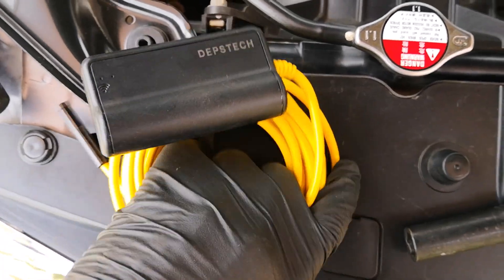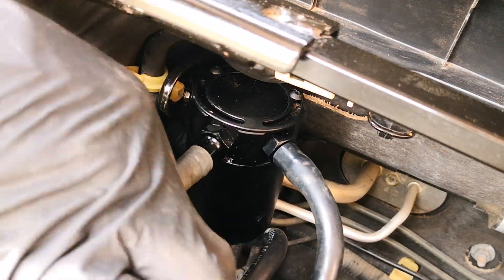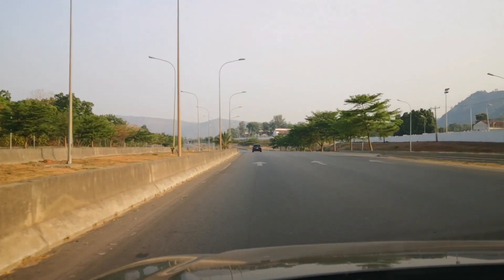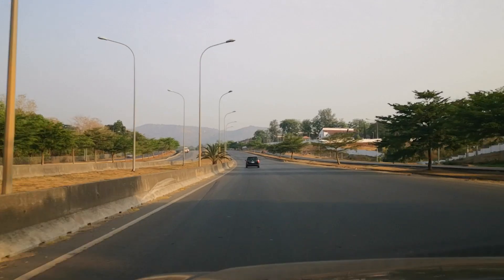I come back and this first inspection attempt didn't go down really well. CRC intake valve cleaner is a bit oily and has left a wet look on the intake valves and in the intake ports, making it difficult to make a good assessment of what it's been able to clean. This wet look is exactly how my intake valves used to look before I installed an oil catch can, so I decided to drive the car a bit more over some days to see if the valves would look drier for a better assessment.